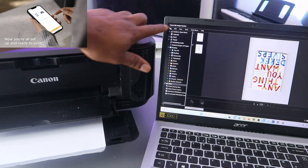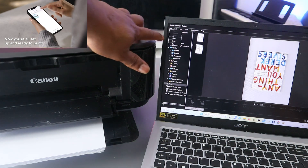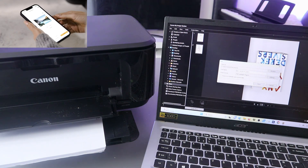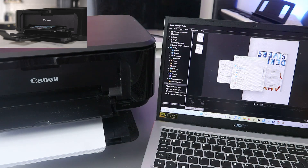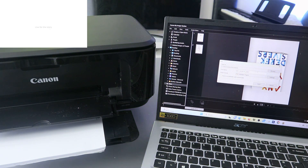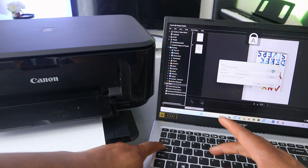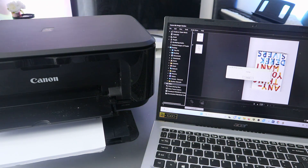If you want to save these documents, go to the top and select File to save. Scroll down to Save. You need to select Browse to choose where you want to save the document. Let's save it in the Documents folder. You can also name the document so you can remember it. Type your name, then select PDF and click Save. The document is now saved.